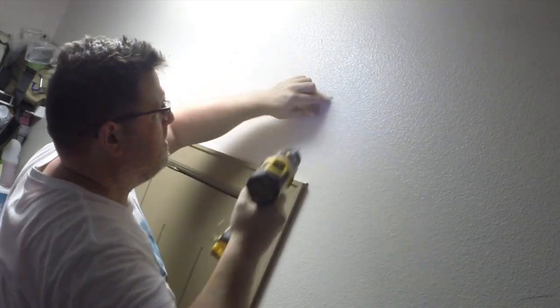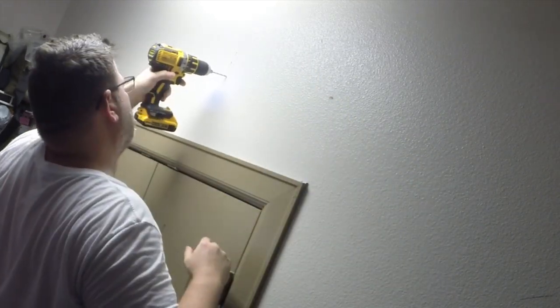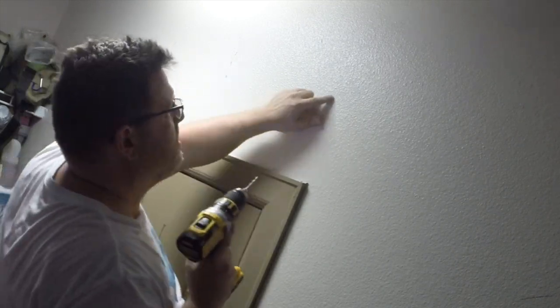Now I'm actually drilling into the wall to see if there's actually studs there or not. I never trust this stud finder — I really don't know how to use a drill anymore either.